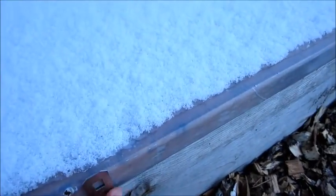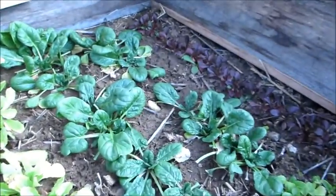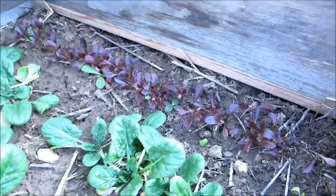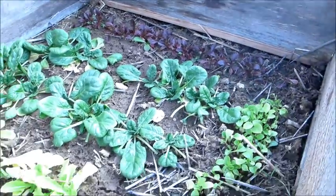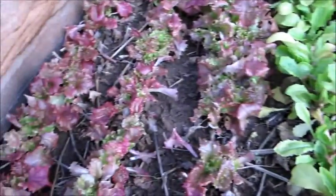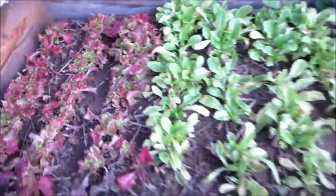This second one also has mostly greens in it. There's spinach — these ones got planted a little bit later so they didn't have a chance to get grown. There's some romaine lettuce and some red lettuce as well. Everything's looking good — I'm impressed with how it's turned out.